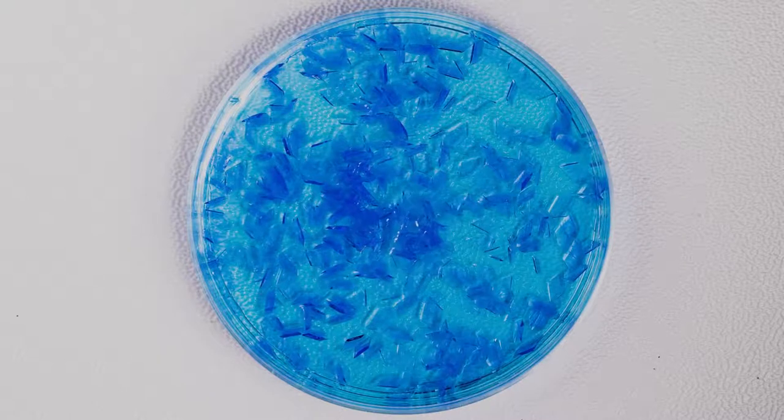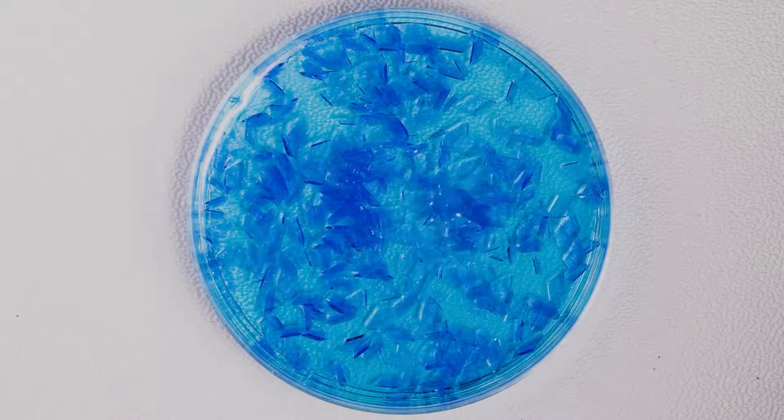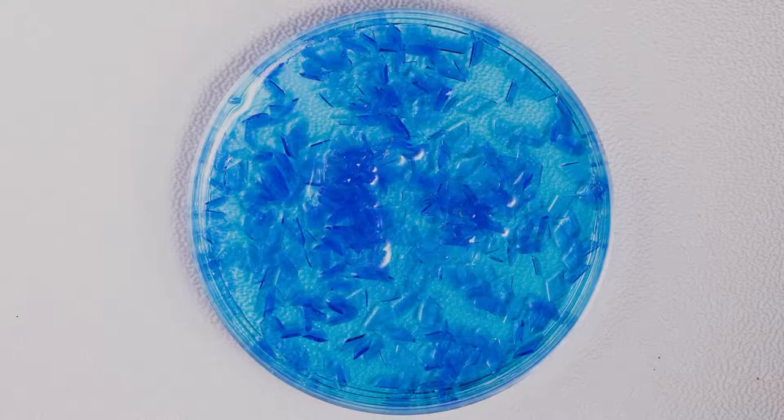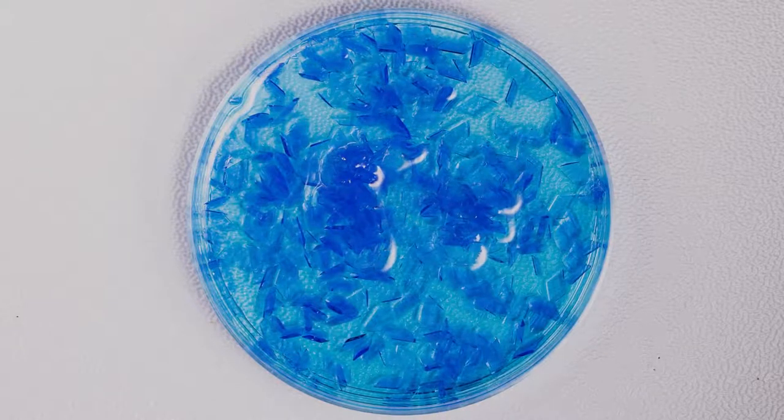After that, carefully set the petri dish in a safe place where it won't be disturbed or touched. In the next one to two hours, the crystals will grow even larger.